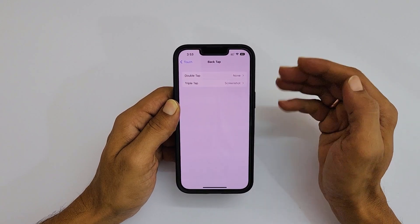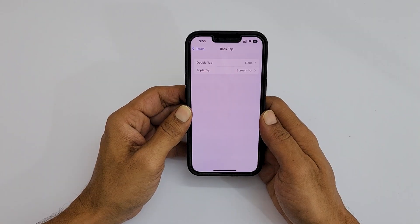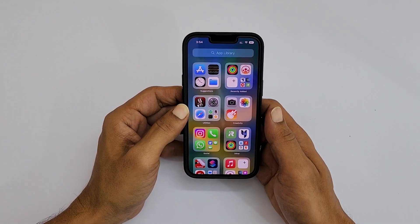That's it for this video on how to take a screenshot on iPhone 14 using back tap. Thank you for watching. For more tips and tricks videos, please subscribe to the channel.